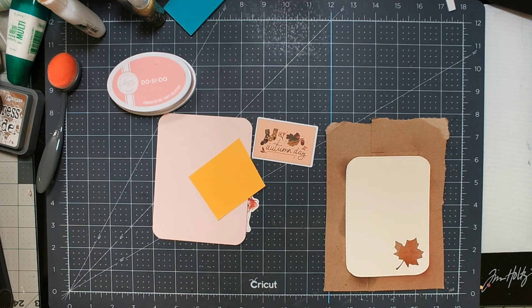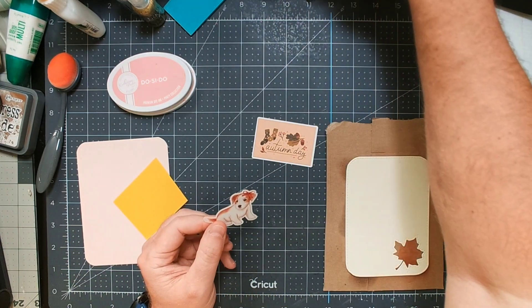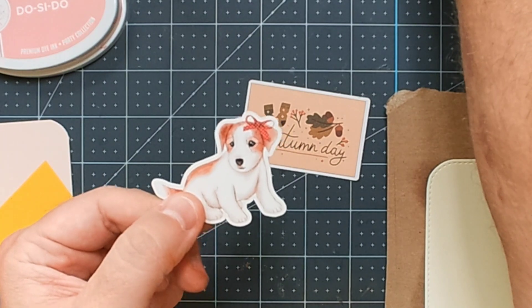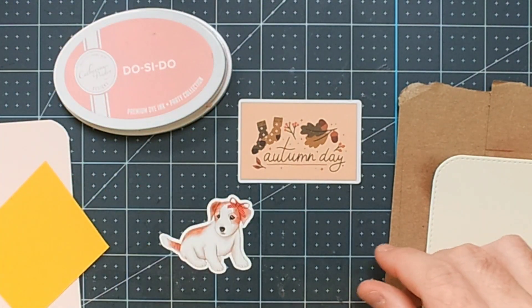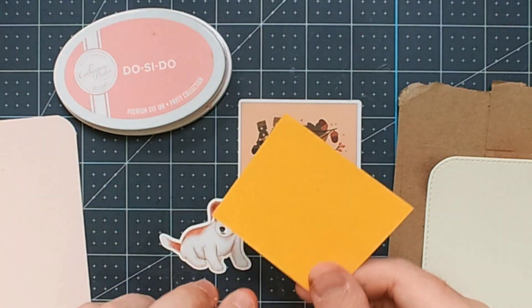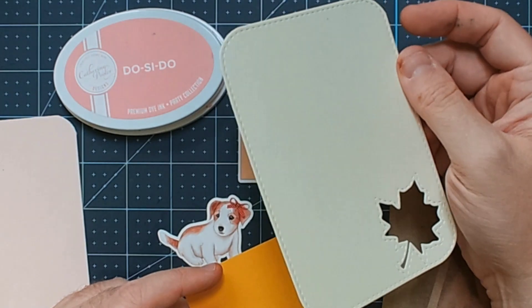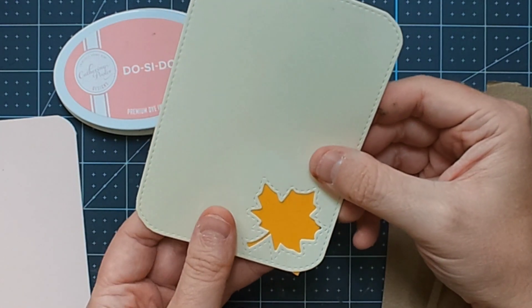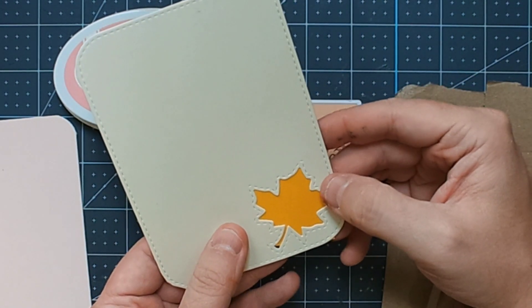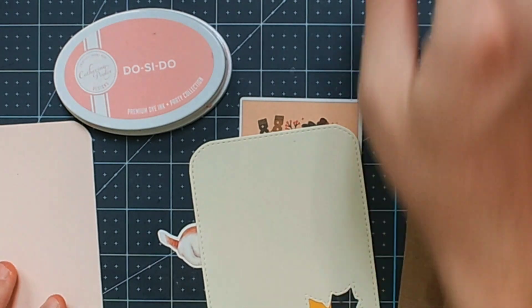Hey guys, welcome to a process video for Craft Roulette 180, from the episode with Michelle Lupton. It had four parameters — the project type is a card with a belly band. Here I'm showing a close-up of the 'good boy' element, which also has a 'bark' parameter. Then I'm showing my daisy garden color palette: a cream-colored cardstock, a yellow for the center, and pinks and peaches since I've seen a lot of reds and pinks in the daisy family.